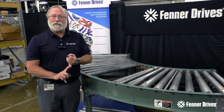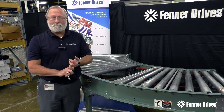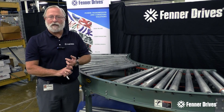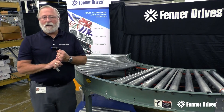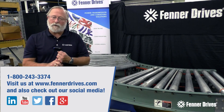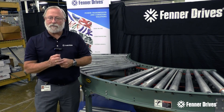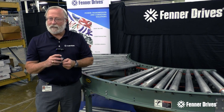To sum this up: we're doing a faster installation — less than 15 minutes — a longer life — three to four times the life of your rubber belt. We've got belts in the field that have been running over six years on live roller conveyor corners just like this. All of these lead to considerable cost savings and less downtime. Appreciate your time for watching the video. Reach us on our website at www.FenderDrives.com or call us on our toll-free number 1-800-243-3374. We'd be happy to answer any questions and set up a chance for our trained sales representative to come in and talk to you about your applications. Thank you.